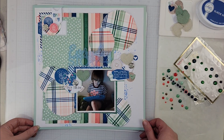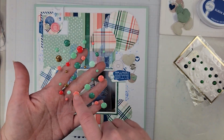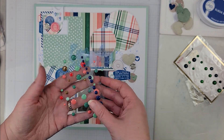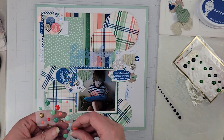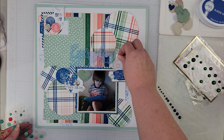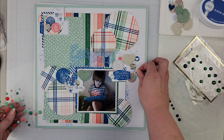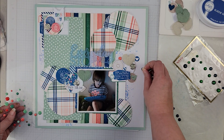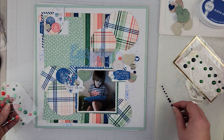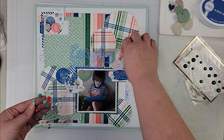Last thing for this layout — I'm going to use some of these salmon, mint, and blue enamel dots and just place them around the page to add that finishing touch that I think will complete this page.